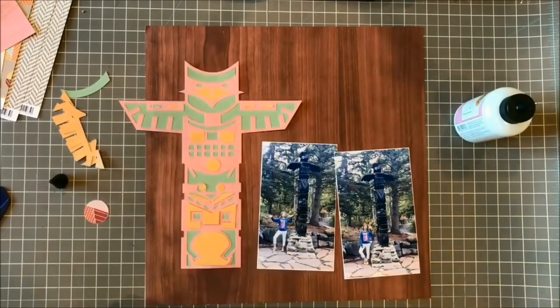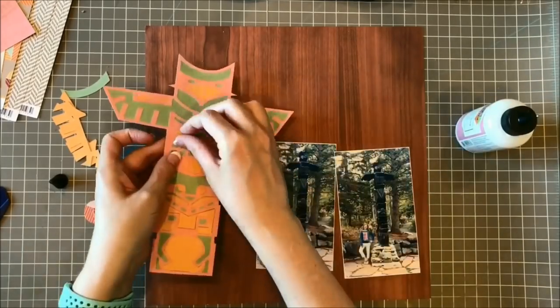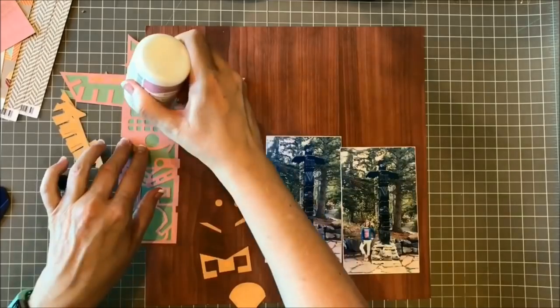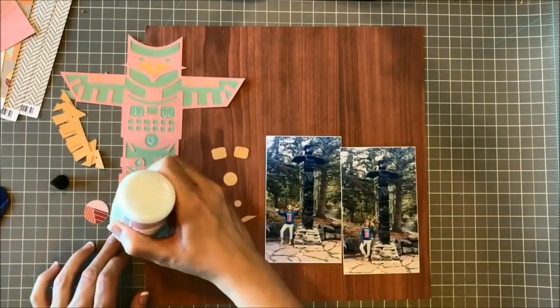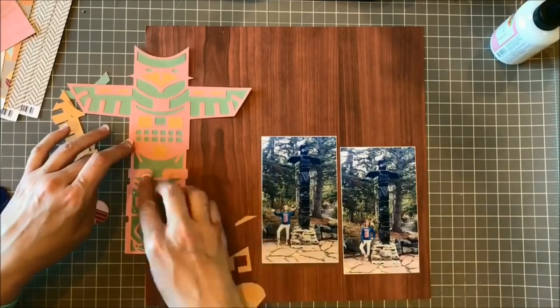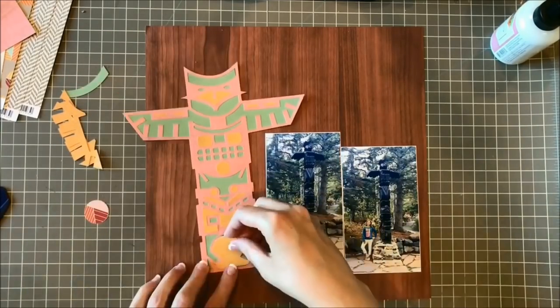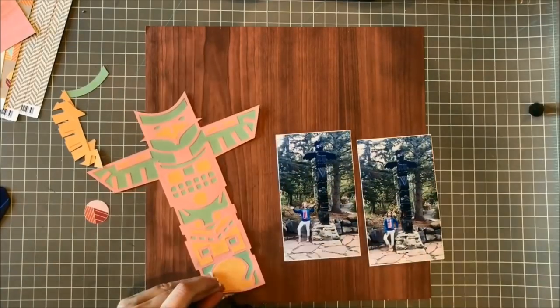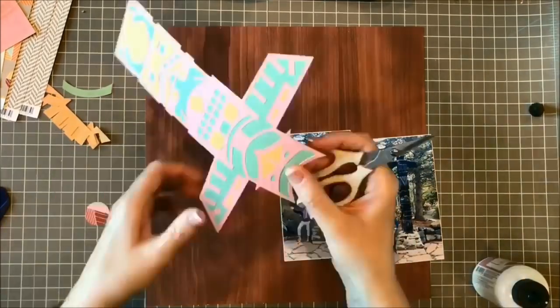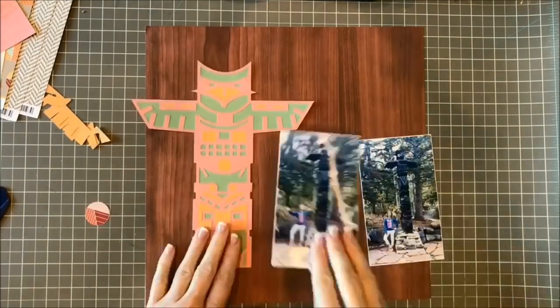I decided to do a cut file of this totem pole because I don't think I'll have another opportunity to do a page about a totem pole. I got this one out of the Silhouette design store — it's a two-layer cut file — but I wanted it to have a bit more color, so I cut that top layer again and I'm just inserting pieces of yellow cardstock so it's more colorful and has a bit more detail.